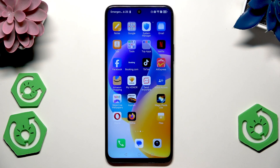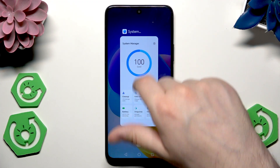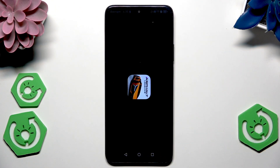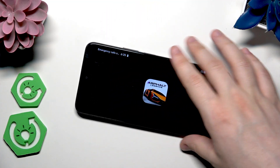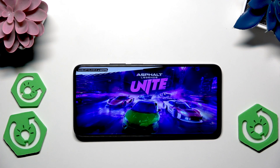Also before you start the game, you can open up the recent apps and simply close the apps that are still running in the background. Now let's open up the game — let me just do it to show you. Let's simply wait until the game loads.